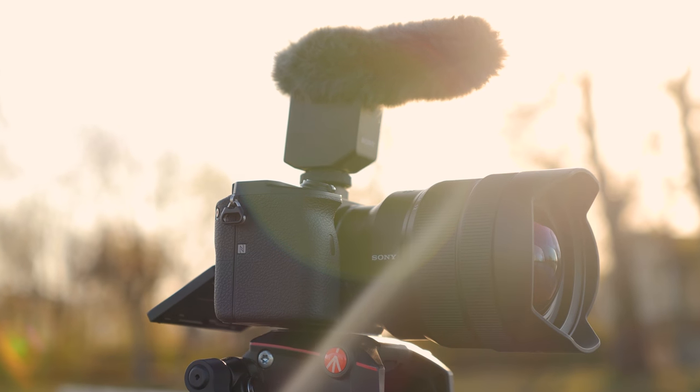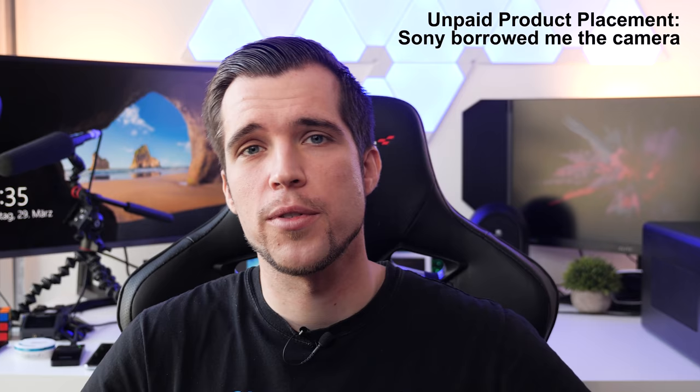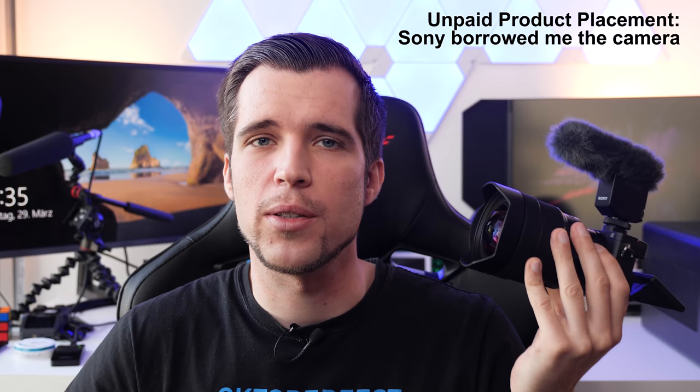I've been using Sony cameras since the last couple of years. I've used the Sony a7 III, the RX0 II, and since a couple of months I'm using the Sony a6600. Today in this review I'll tell you all the pros and cons about this camera and show you the perfect vlogging setup for YouTube.